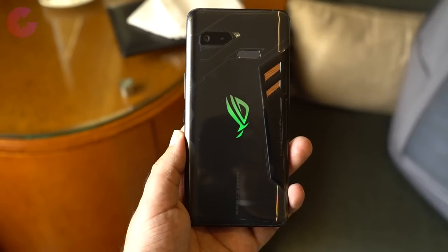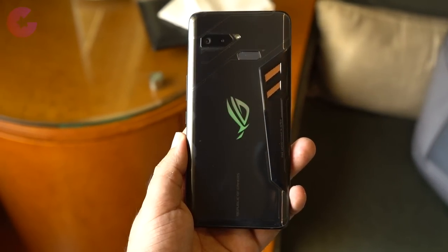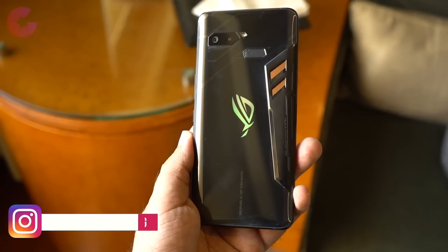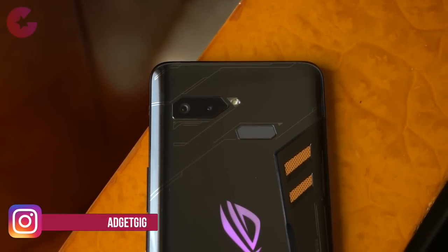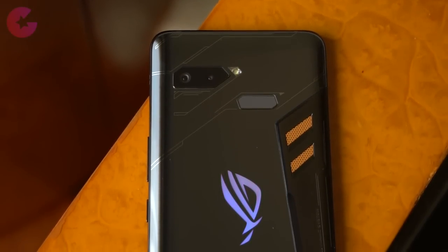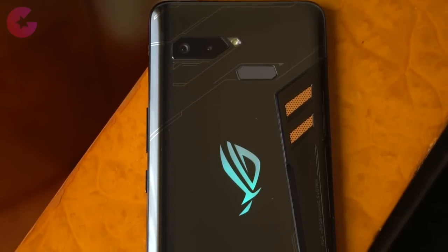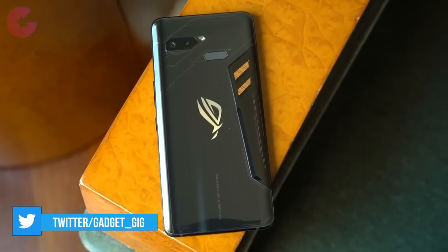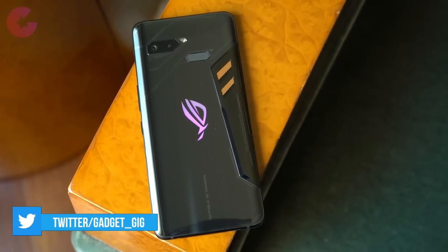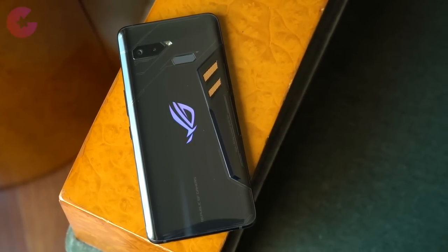The ROG Phone was announced back in June this year, then launched in September in some countries, and now Asus has brought this gaming phone to the Indian market. For those who don't know, ROG stands for Republic of Gamers and has been around for quite some time making PC gaming components. The phone is exclusively available on Flipkart.com, and at the time of making this video we don't know the pricing, but we will update it in the description below.